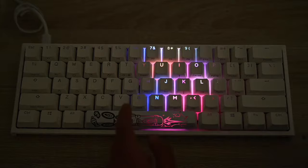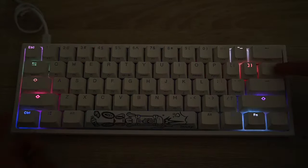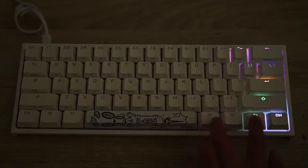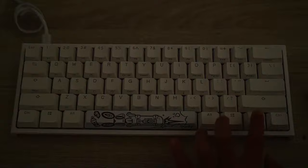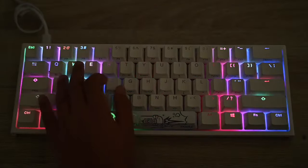Press Fn+Alt+T again and this is a ripple mode. If you press a key like H, it ripples out from it. You can change the speed — Fn+Alt+L to get really fast, and Fn+Alt+J to get really slow.